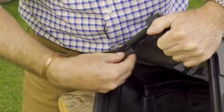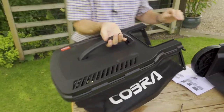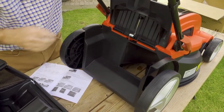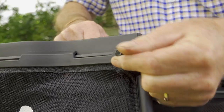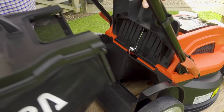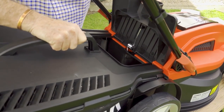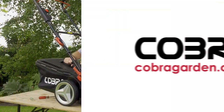To attach the grass box onto the mower, lift the flap at the back and you can see there are two slots. The two metal lugs on the frame simply lock down into place, holding it nice and tightly. The lid then goes down and stops any grass coming out.